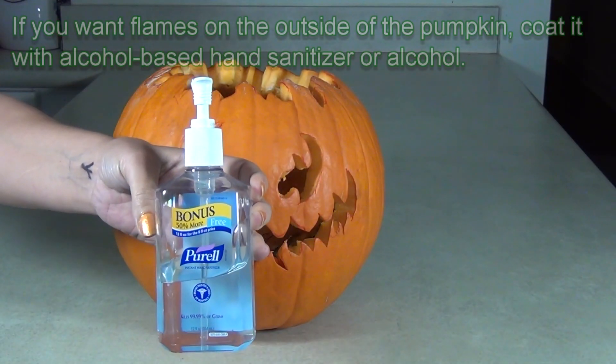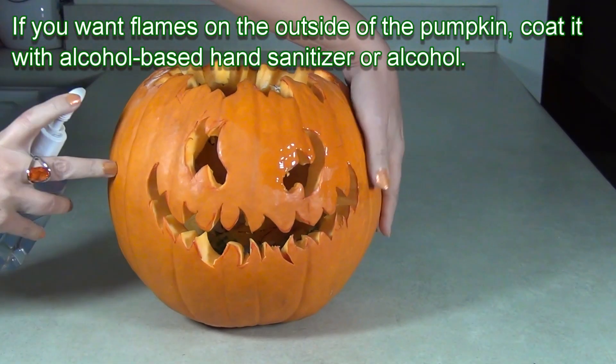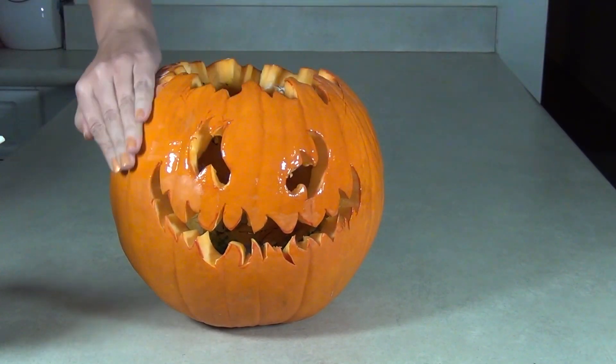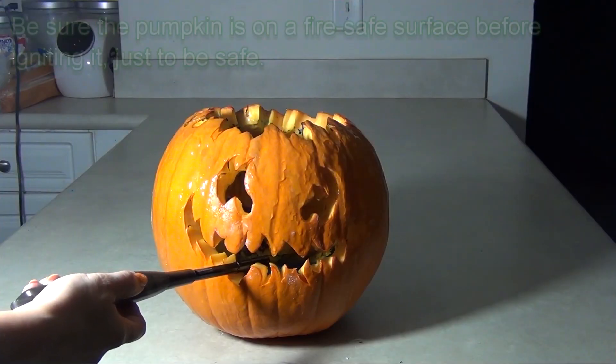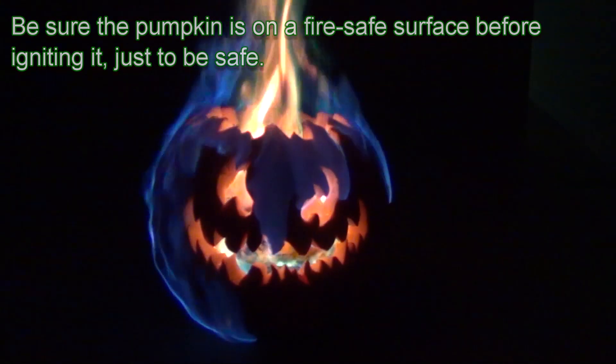If you want flames on the outside of your pumpkin, all you need to do is coat the pumpkin shell with alcohol-based hand sanitizer or liquid alcohol. The flames can drip down, so make sure you light this pumpkin on a fire-safe surface.